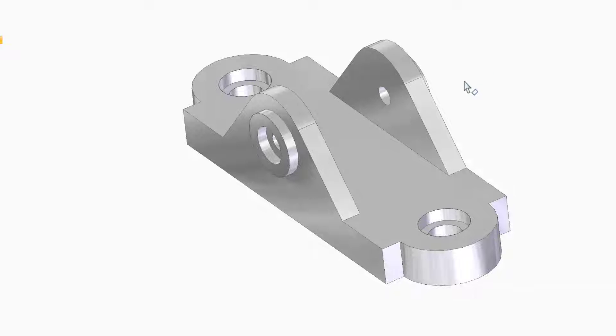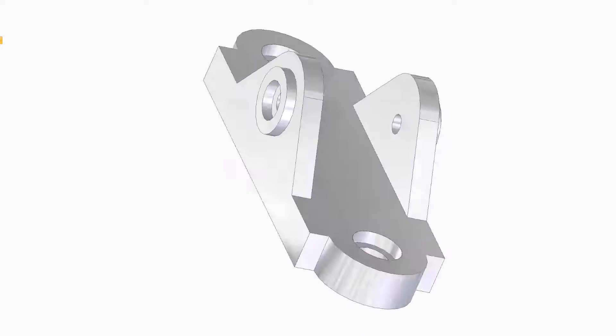Hello everyone and welcome back. This is the second video in the series of practice for beginners in Solid Edge. As you can see in this drawing, in this video we need to build this part which has a base and two wings, or something like a two-area shape.